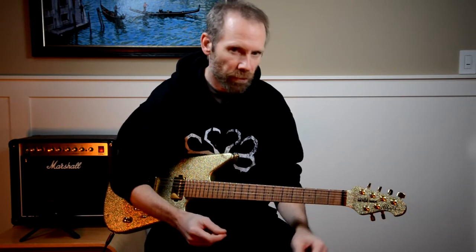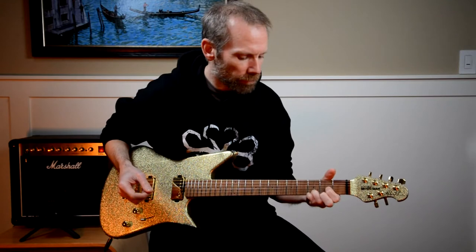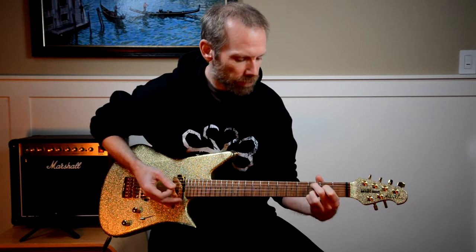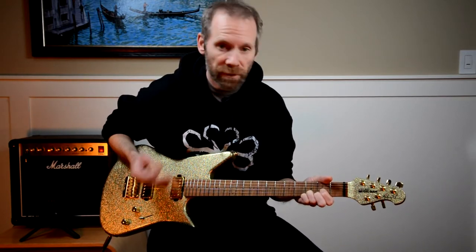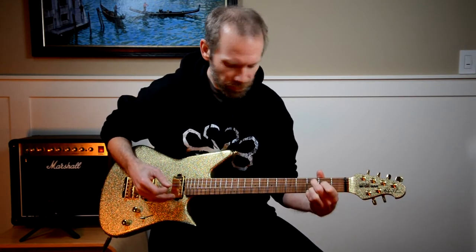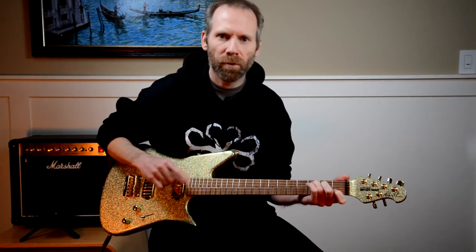Number one is play the C chord in the main riff. You know the main riff — those are C chords in there. When you first learn it, you'll probably learn it with a C add 9, which is this chord. That's great because you'll get your timing down, but once you have your timing down, play it with the full C chord. Even though they sound similar, when you play them in the riff they sound significantly different.